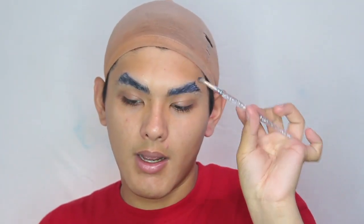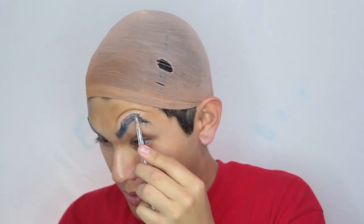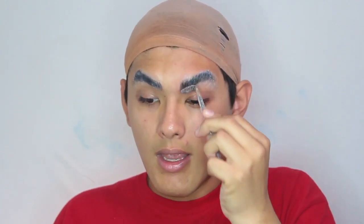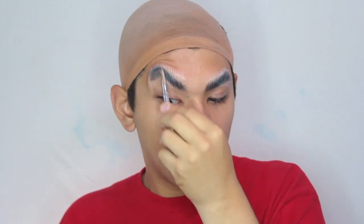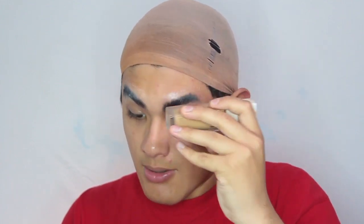What I'm doing is taking a spoolie and just scraping my brow hairs up. This is going to make them flat and give the illusion that I have no brow under all this makeup we're about to put over. Next I'm taking some kind of flat object — this is just a little foundation bottle — and I'm actually going to push it against my brows. This is going to help them lay much more flat and make sure all the glue gets in those little tiny holes.